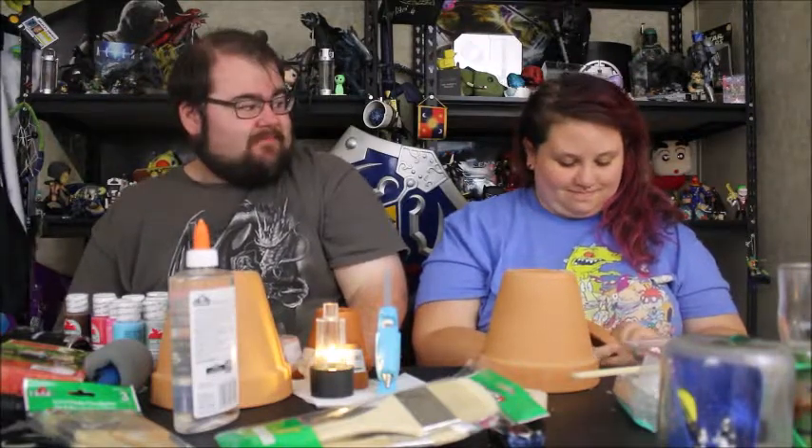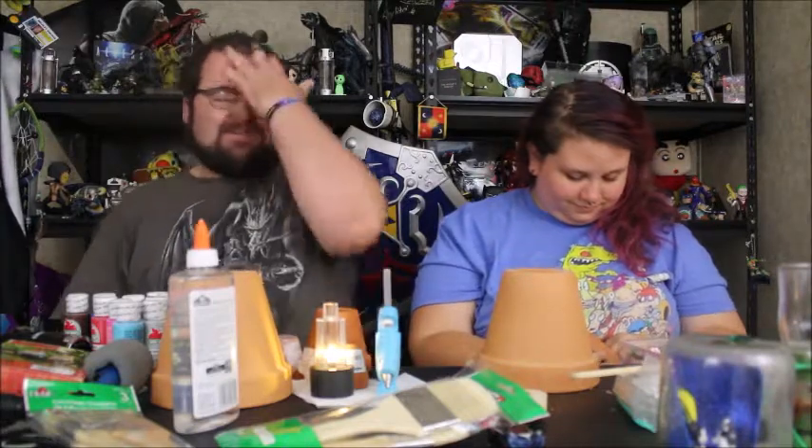What's going on everybody? I'm Aaron, and I'm Katie. And today for Thrifty Thursday, we're making these awesome art designs that we've seen online, like Pinterest and other crafty places like that.